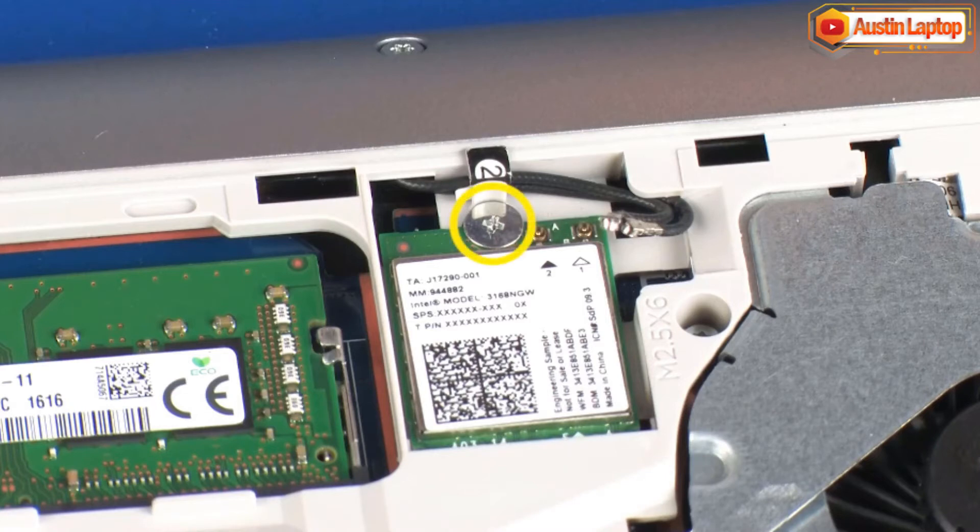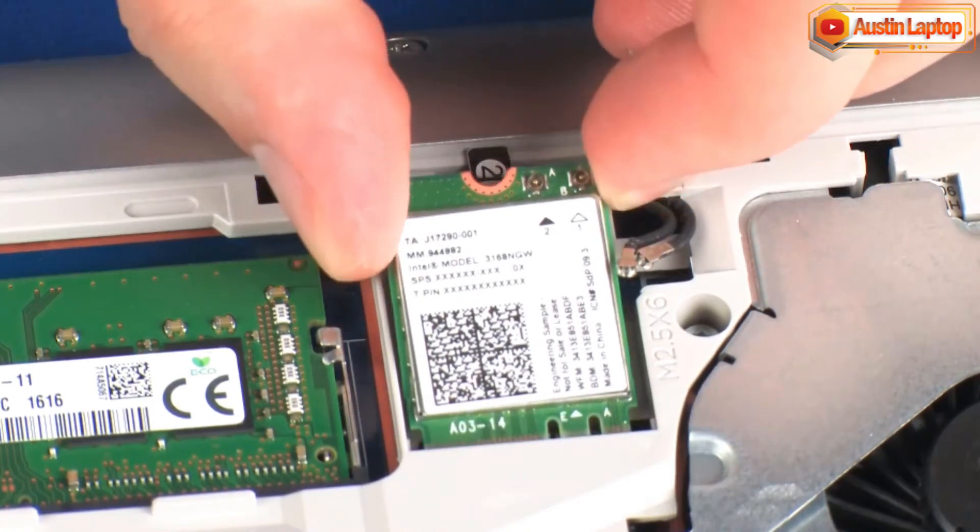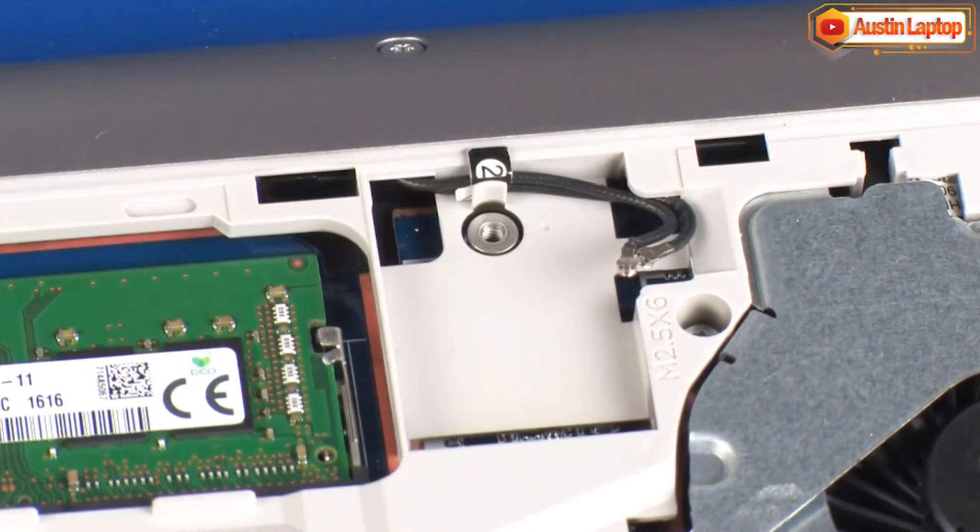Remove the 2 mm P1 Phillips-head screw that secures the wireless LAN module to the system board and allow it to release to the spring tension position. Grasp the wireless LAN module by the edges and pull gently to remove it.